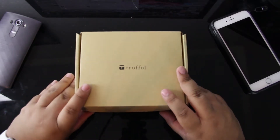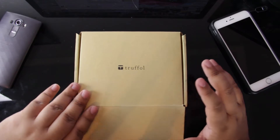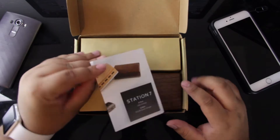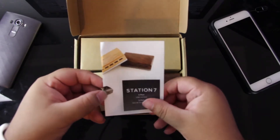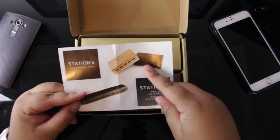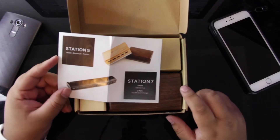It's available in a couple of different variants. First off, you can get either the Truffle 5, which is what I have here, which is 5-port, or, as you see on this little piece of paper, you can get the Station 7, which is the 7-port. It's also available in two different colors, as you see here — a cherry wood and a walnut — and I have the walnut one here to show you guys today.